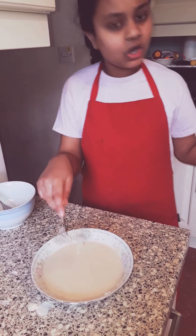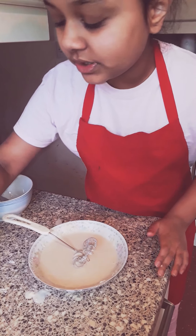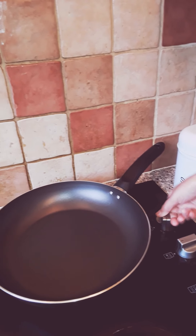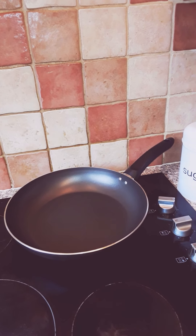So now I have mixed it. You need to get it like condensed milk consistency. Now it's time to put it in our pan, but first we need to put our heat on. I am going to put it on low heat — not too high because I don't want to make it burn. So let's make the pan hot a little bit. Now my pan is hot; I am going to put some oil in it, not a lot.